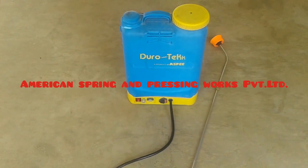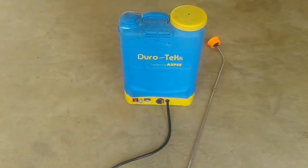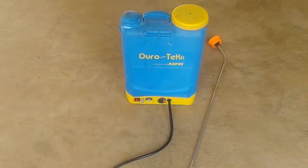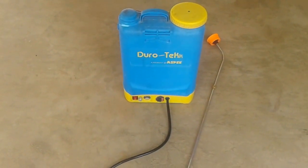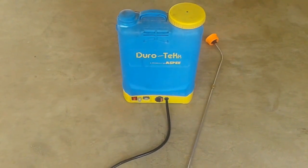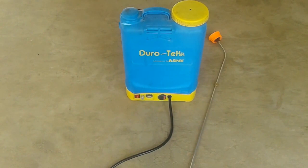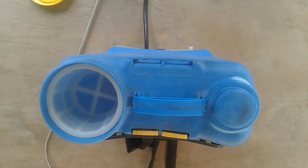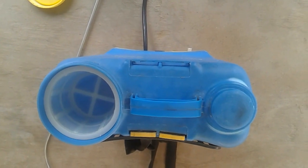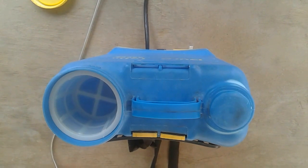ASPEE is American Spring and Pressing Works Private Limited. It was established in 1946 and manufactures hand rotary dusters and advanced sprayers for international markets. This is a very famous brand. The tank capacity is 16 liters and it is made of high-density polyethylene (HDPE).